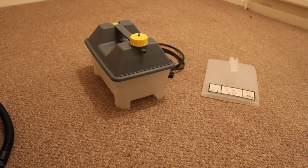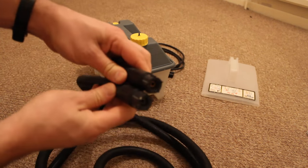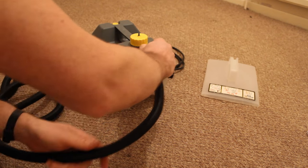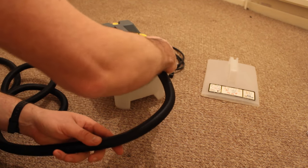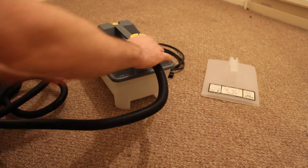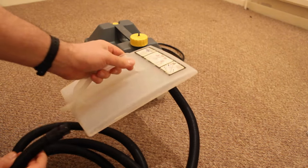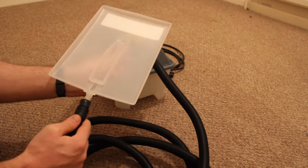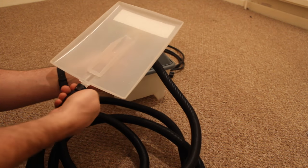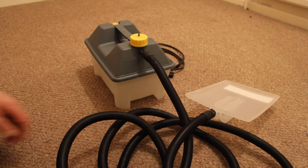Now what we need to do is connect the hose — it's the same both ends. One end goes in there like so; hold it straight and just do it up finger tight, tight enough that it's not going to leak but not too tight that you end up stripping the threads — they're only plastic. Then the other end goes into the steam plate; just do that up, hold it straight, and when you feel a little bit of resistance just nip it up. Then plug it in.